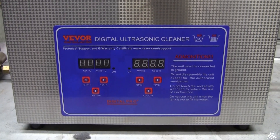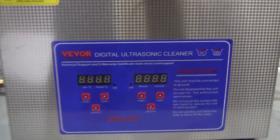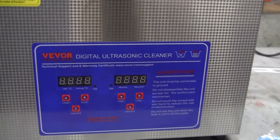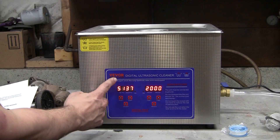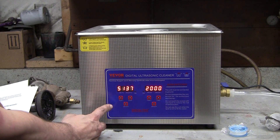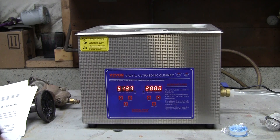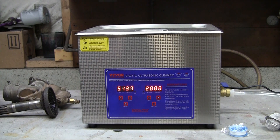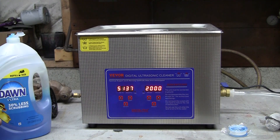The front control panel is digital. The timer only goes up to 30 minutes and the heat settings are in Celsius. You've got start, stop buttons, on/off, temperature up, temperature down, and time up and down. In the back is where you turn it on, and you've got a heater that goes up to 175 degrees Fahrenheit. They recommend that depending on what cleaning solution you use, you pay attention if it's got aluminum — you don't want to let it stay in there too long because you could pit the aluminum. So I'm just going to use Dawn dish soap and water and see how well it cleans.